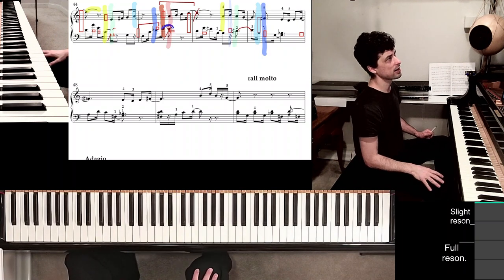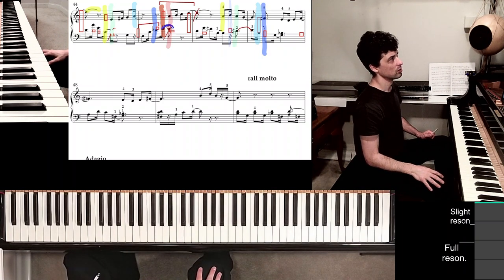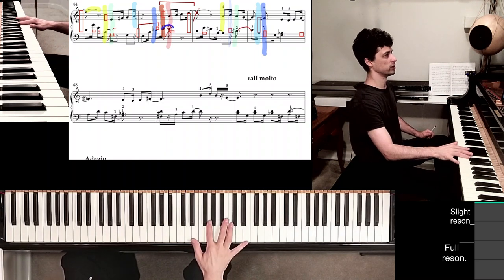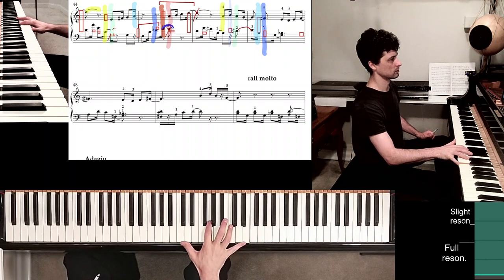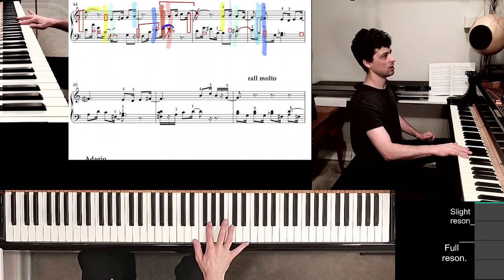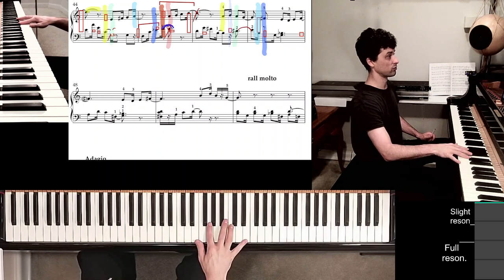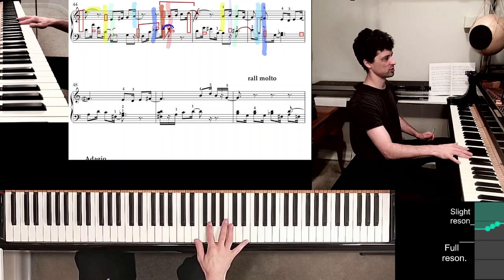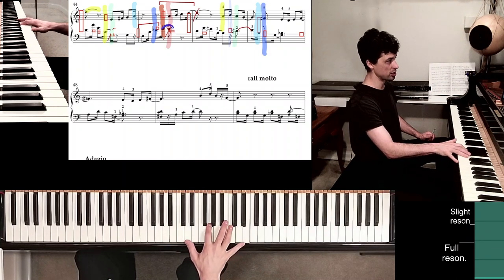Let's review them real quick. In measure 44, I've got the position down. I'm going to let the pedal take care of holding my melody notes, and I've got slight thumb adjustments — here and then here. Big vertical yellow highlight coming up — what do I need to do? That position shift. Then the light green highlight coming up — what do I need to do? Just the thumb.